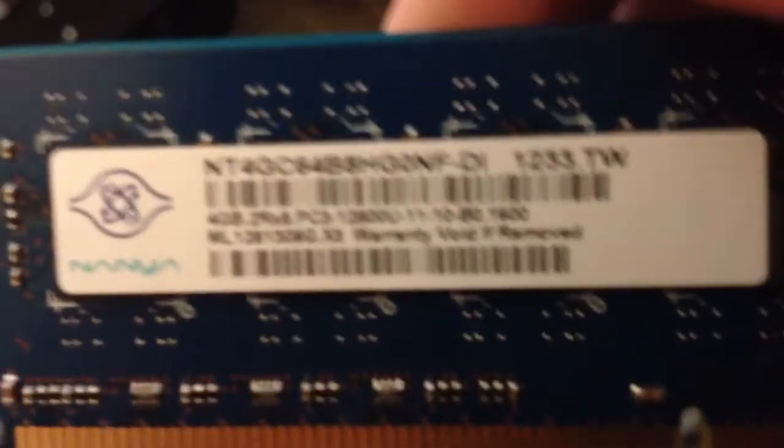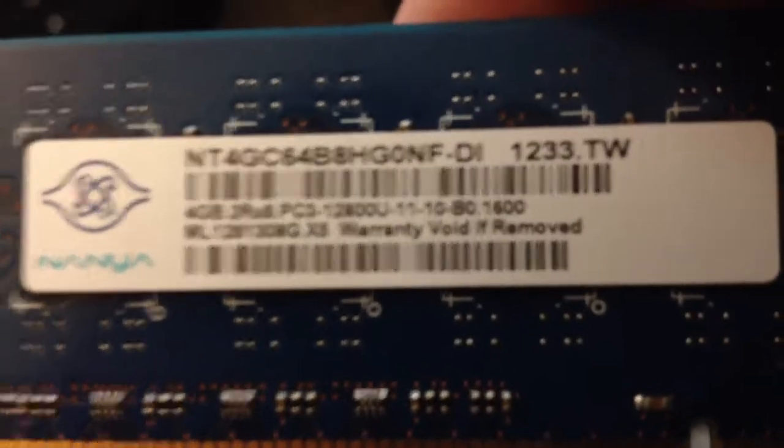Another thing — I think I might have done something, because on this it says 'warranty voided if removed.' So that's why I think maybe — is it that I changed the RAM and now it's like short circuited or something? I don't know. Please tell me what I can do to fix this.